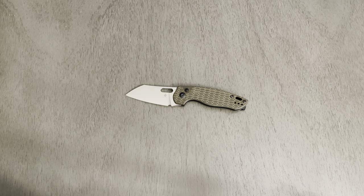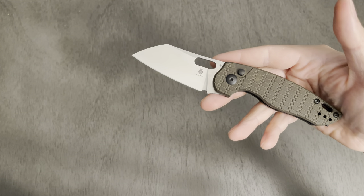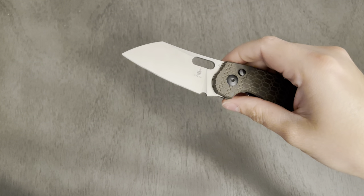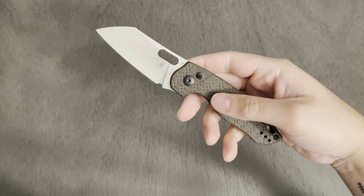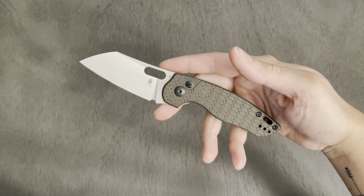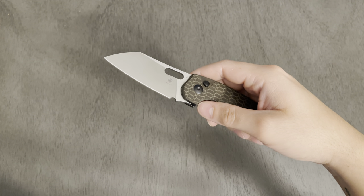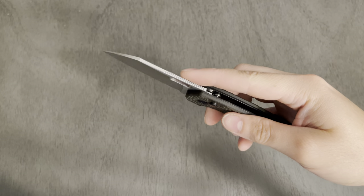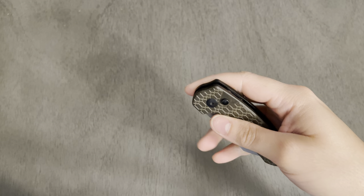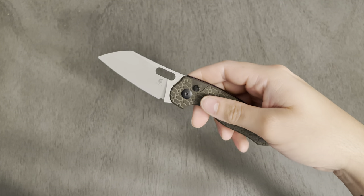Let's do some specs. Overall length of this knife is 7.65 inches. The blade length is 3.7, which is a wonderful blade length in my opinion — around 3 inches is all you'll ever need for basic EDC. Blade thickness is 0.11, and blade material is 3V. This is freaking sweet. Love 3V.